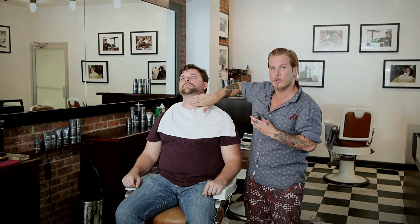And so that's effectively how you can shade a beard naturally. My name is Mr. B, I'm the head barber at Frank's Chop Shop located in the Lower East Side of New York City. Thank you.